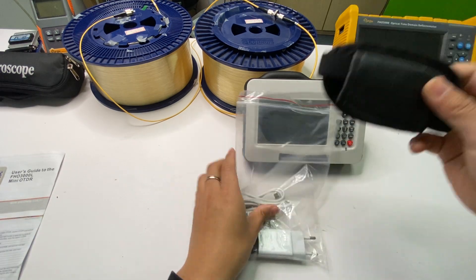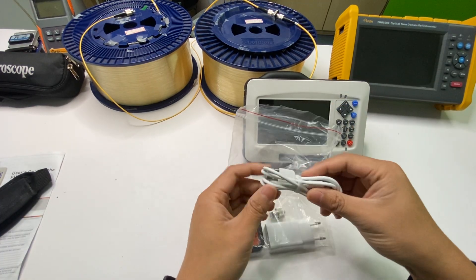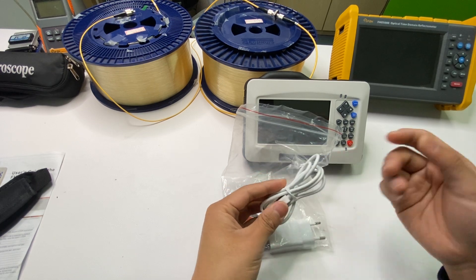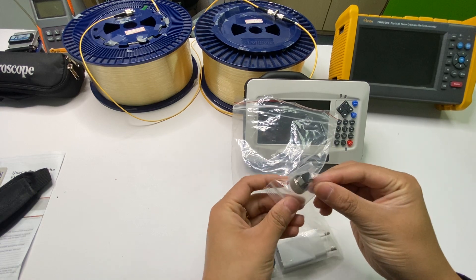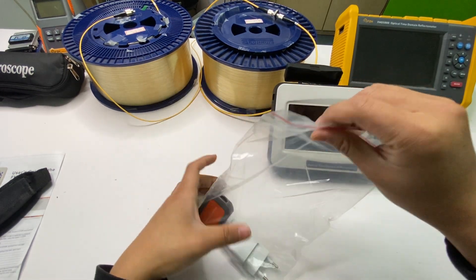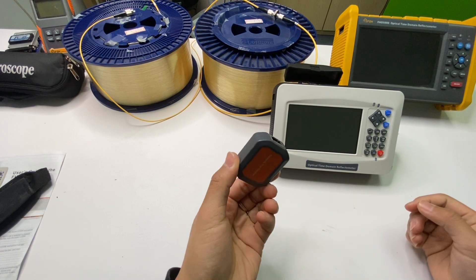The next one is the strap for the Mini OTDR. And the next one is the power cable and data cable — this is a Type-C cable for power charging and data transfer. The next one is the SC adapter, and the FC adapter is already installed. And the next one is the power adapter. And the next one is the remote module for the RJ45 cable test.